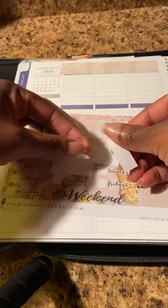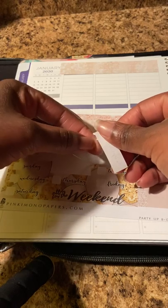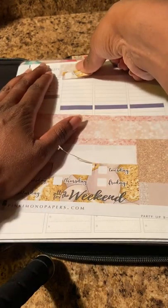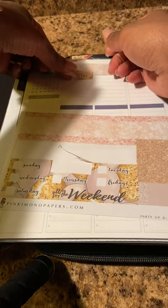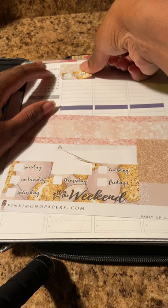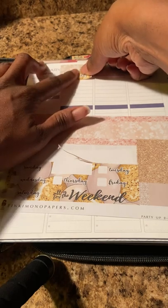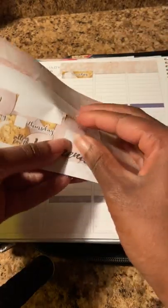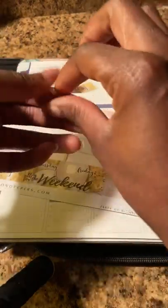Even the borders — it's not even cut properly. Her machine didn't cut this properly. But that's okay, I will make this work. We'll make this work the best that we can. Always make do.